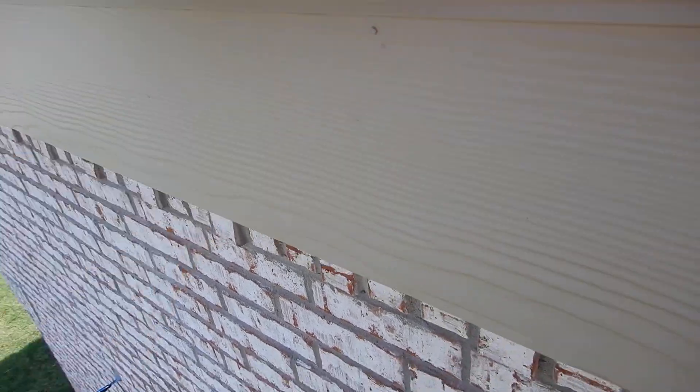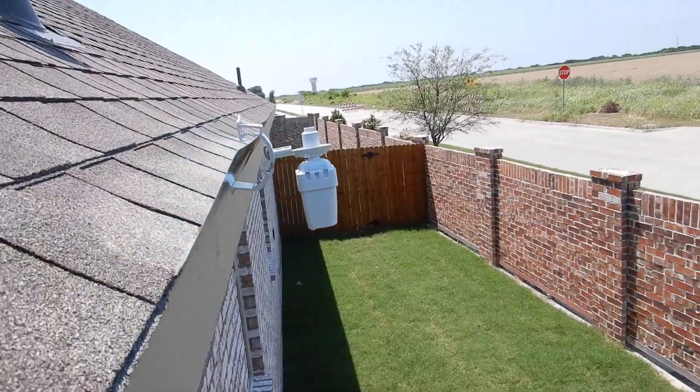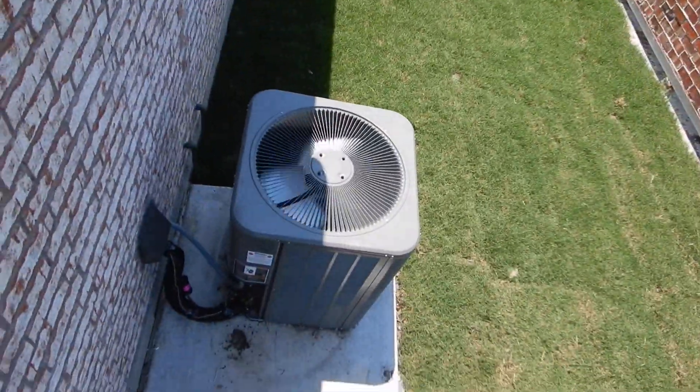The underlayment goes over the drip edge flashing — that's good. This is the only rain gutter you've got. There's one diverter keeping water off of the condensing unit.